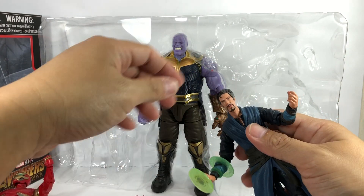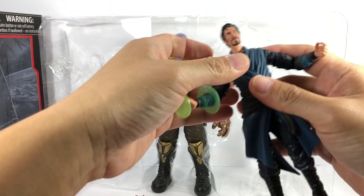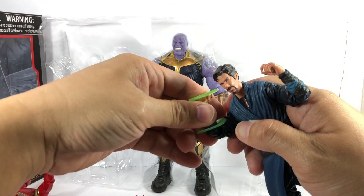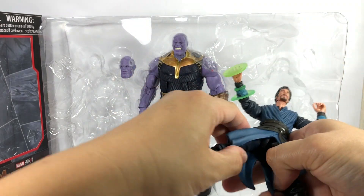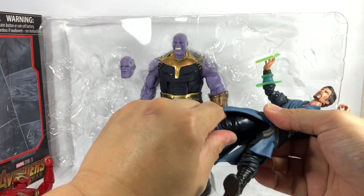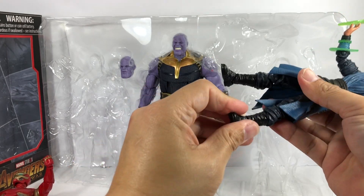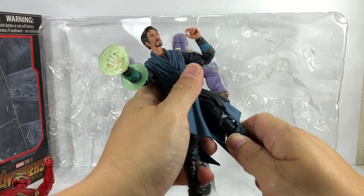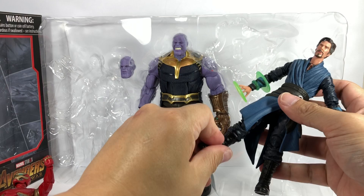Let's check the articulation. Ball joint neck on a hinge — a little bit loose. Ball joint upper torso. Very tight shoulders. Bicep swivel. Double jointed elbows. Ball hinge wrists, though the effect piece hinders one wrist. The hips are hindered by the waist cape, but they do have ball joints. Thigh swivel. Double jointed knees. Calf articulation. Ball hinge ankles with rocker pivot. Being very careful because of my experience with Hasbro — quality issues, factory defects, missing or frozen joints.